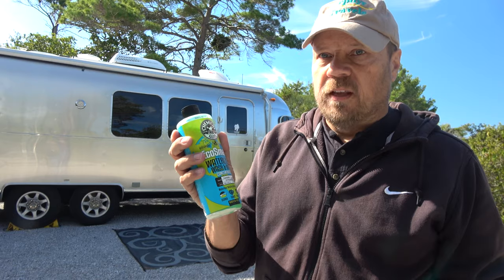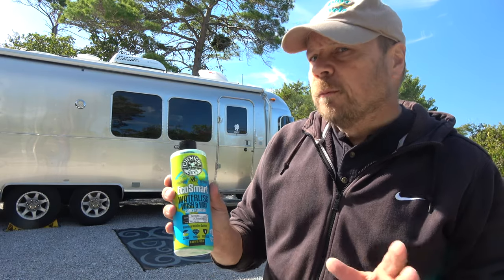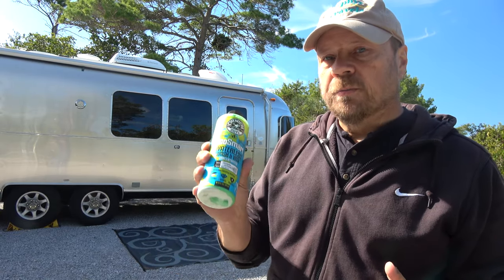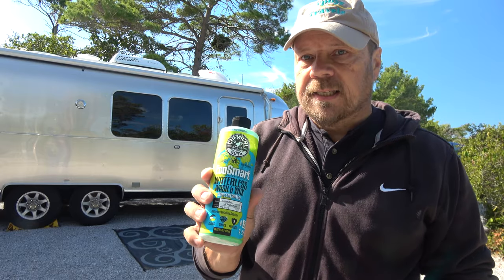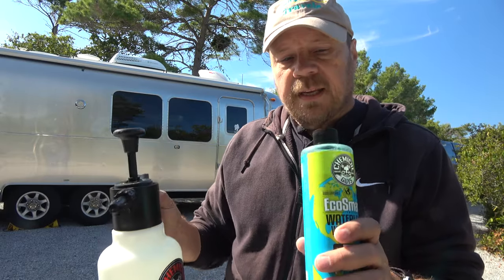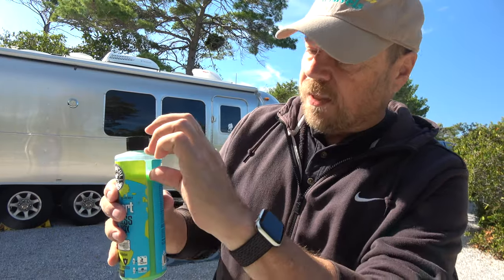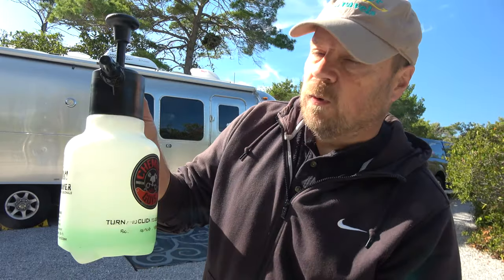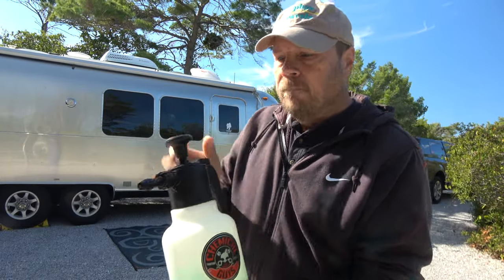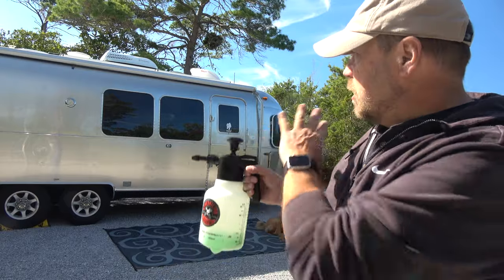You can wash your car with this stuff using just about a quart of water. For the Airstream I use a little bit more, but I don't use a hose and I don't rinse the trailer — I'm basically just wiping it down with this product. I bought this as a kit and it included this pump sprayer, which works great. I take about a couple of ounces and mix it with about a quart to two quarts of water. Then you pump the sprayer up and mist down the side of your Airstream.